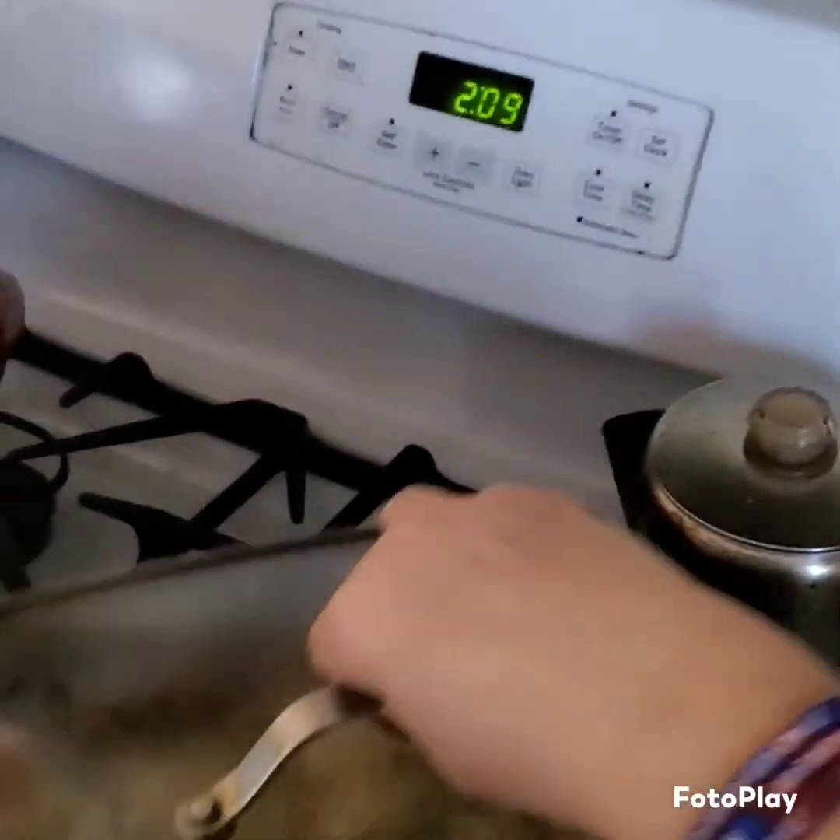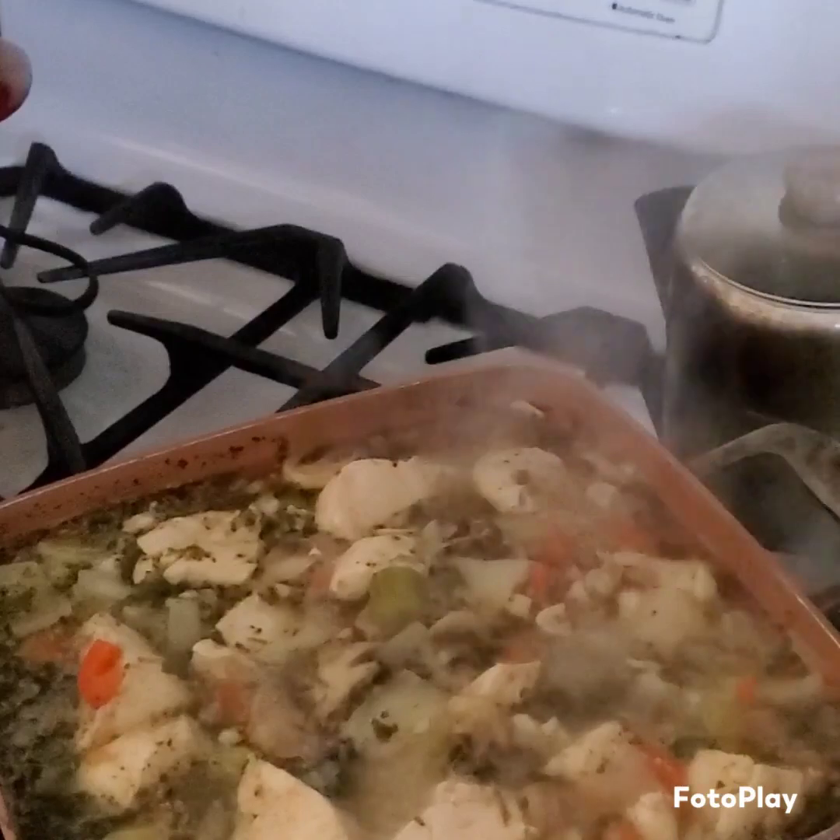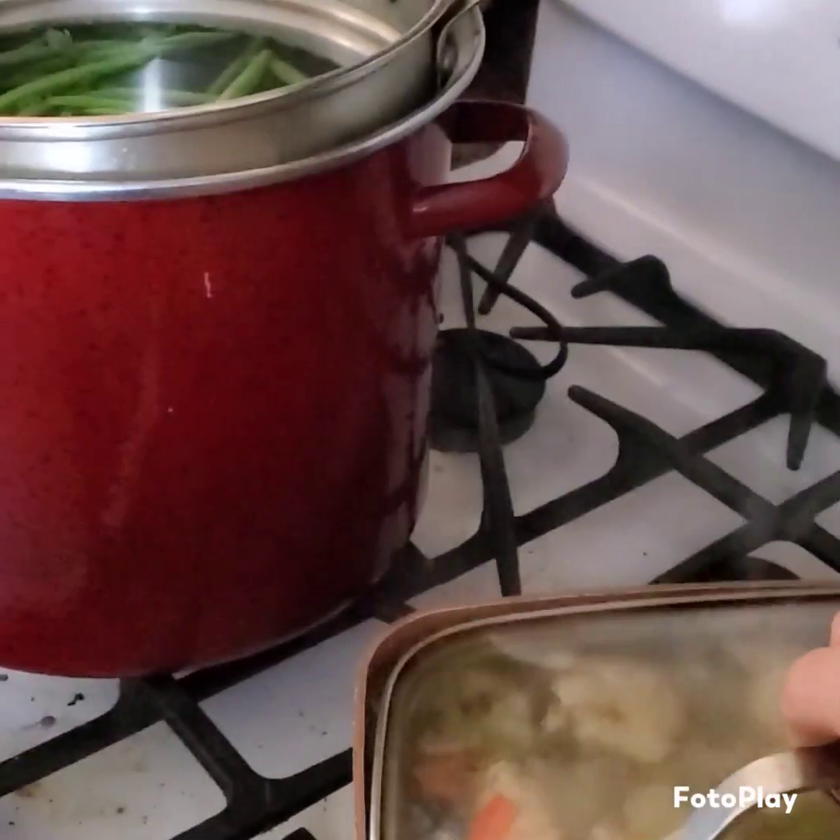Let me just show you my beautiful stew. Look at that bubbling and boiling away. Yum! Got to cover that for a while though.